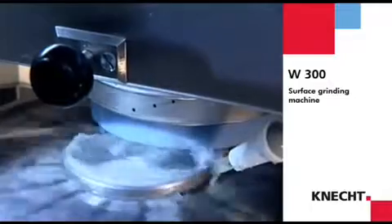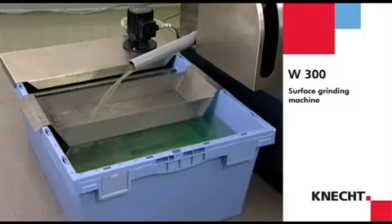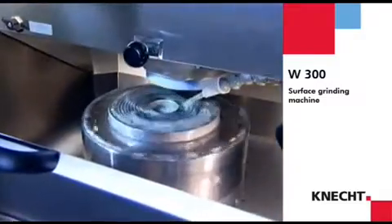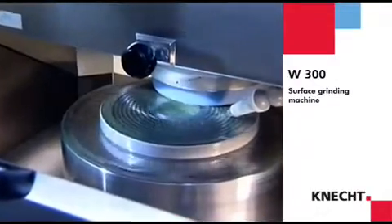The W300 has a coolant unit to prevent overheating of the workpieces. The permanent flow of coolant in the working area provides safe cooling of the workpieces even with high material removal.